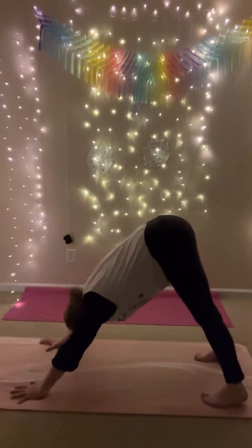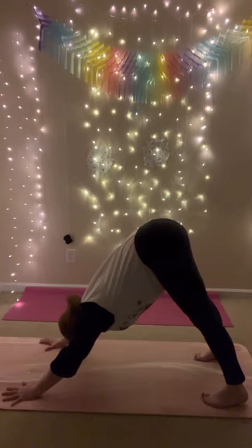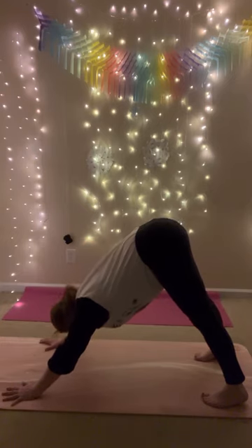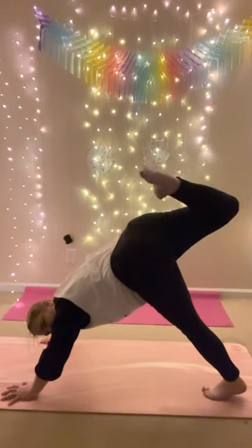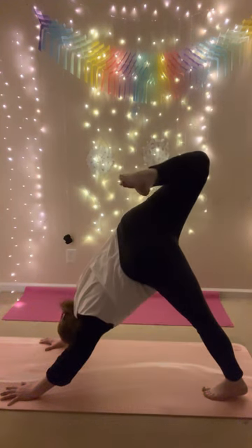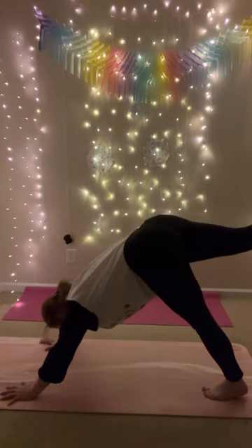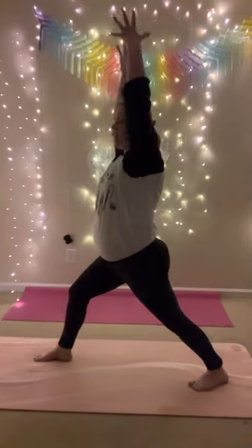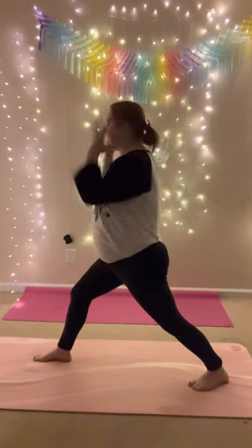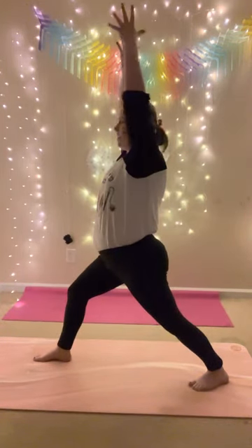Deep breath in, deep breath out. This time, inhale, let your right leg up. Exhale, bend your right knee, open your hips — kick your foot open, maybe point your toes. Look underneath your left arm — can you see your toes? Inhale, straighten your leg. Exhale, low lunge. Right foot steps in between your hands, ground your back heel down, reach up. Five breaths here on the first round. Bend your right knee, straighten your left leg, reach your arms up. Deep breath in, deep breath out.